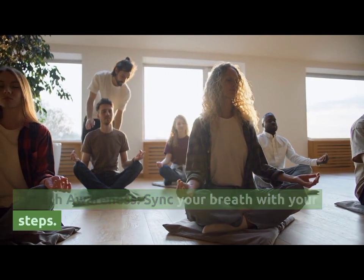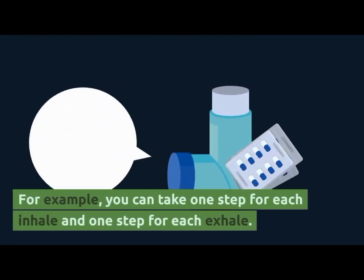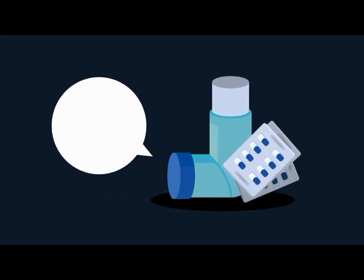Breath Awareness. Align your breath with your steps. For example, you can take one step for each inhale and one step for each exhale.